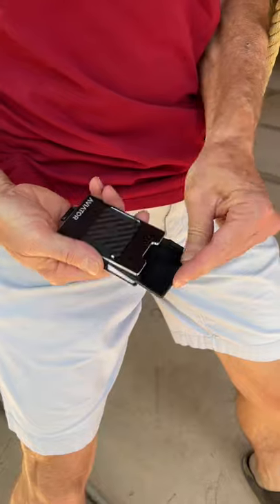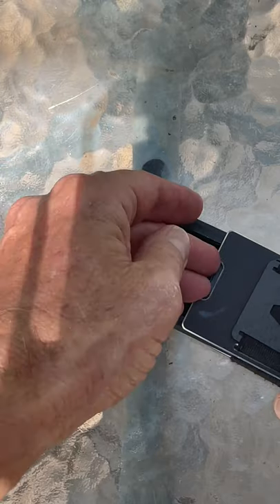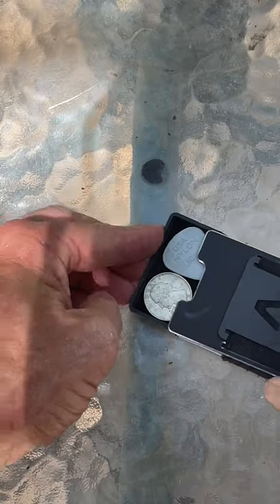Maybe the coolest feature is a slide-out coin tray where you can put in quarters, nickels, a guitar pick, or maybe a memory card.